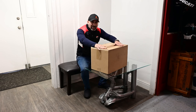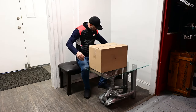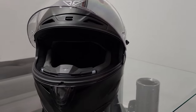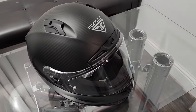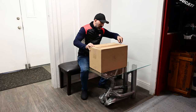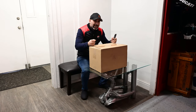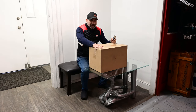Hey, we're gonna be unboxing my new helmet today. I've been anticipating this helmet for about a month now. I just wanted to give a quick shout out to Belissimodo — if you want to check them out, their website is belissimodo.com where you can go ahead and order the same helmet.